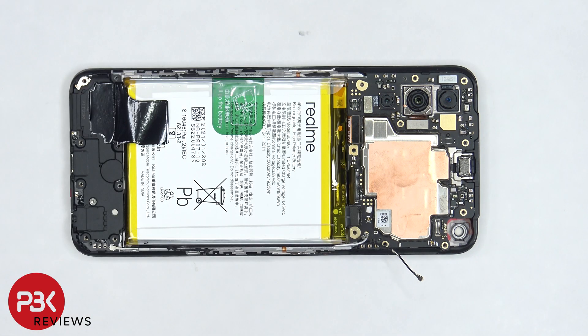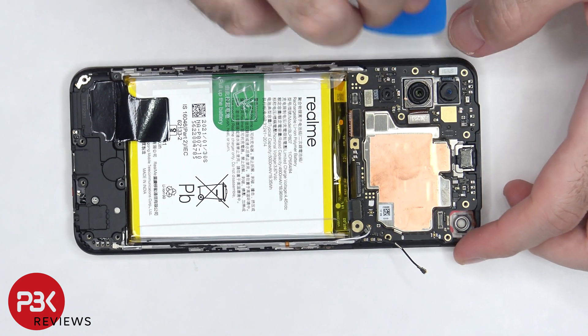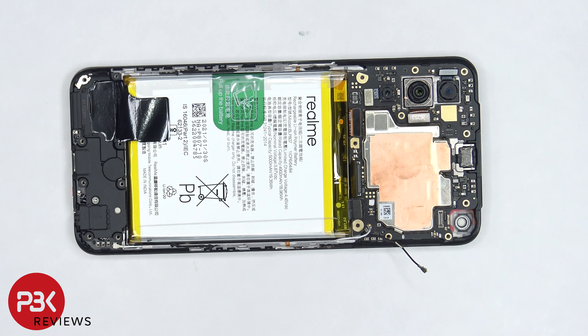Now the 8MP ultra wide and 48MP primary camera lens have to be disconnected. At this point we can lift up and remove the main board.